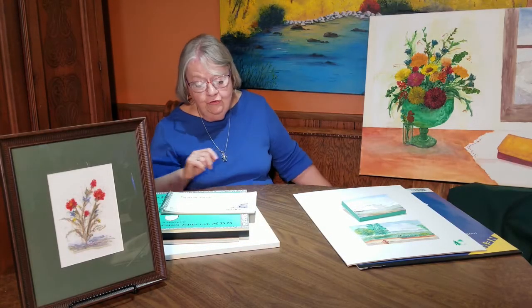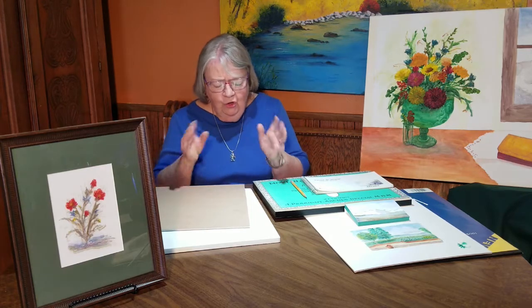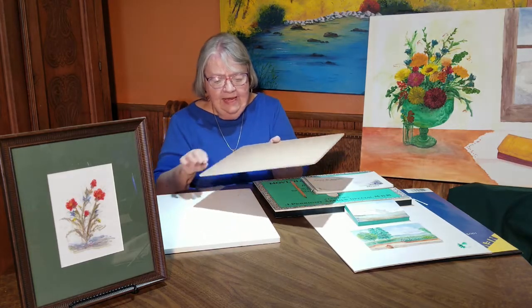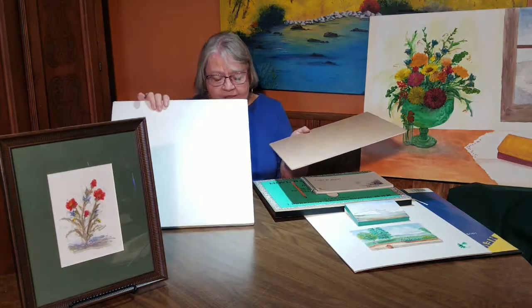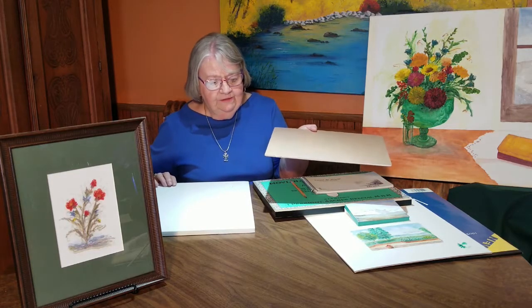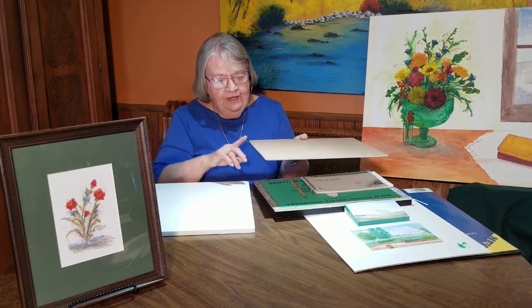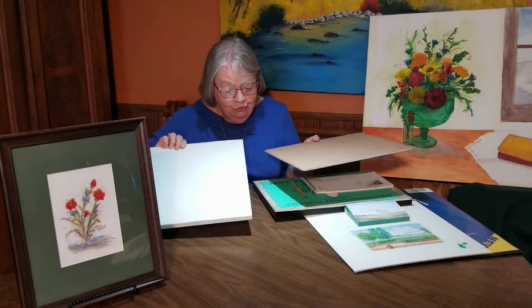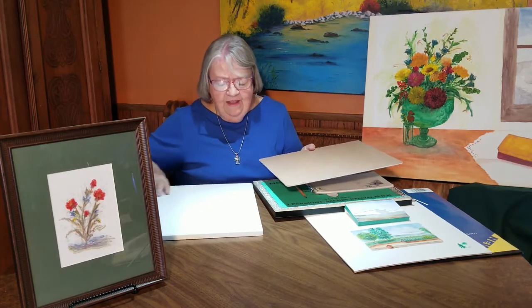When I take my 140-pound watercolor paper and I'm going to do a painting, I wet it really good on both sides until it is soaking wet and sloppy with kind of medium warm water. Then I staple it all the way around and put it on either this kind of gator board or this other kind. I haven't been able to find anybody making the thinner one anymore — I liked it better because it was lighter and easier to handle. But one important thing: after you've painted, lay them flat, because if you don't, they'll kind of curve on you and they're terrible to paint on when you go back later.